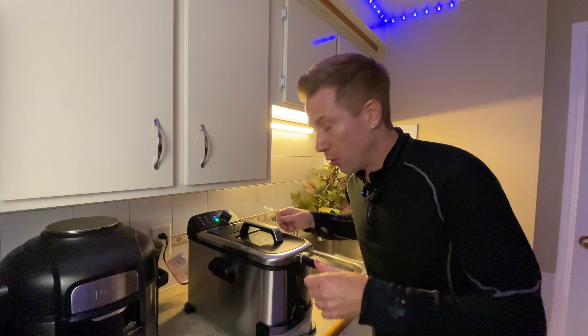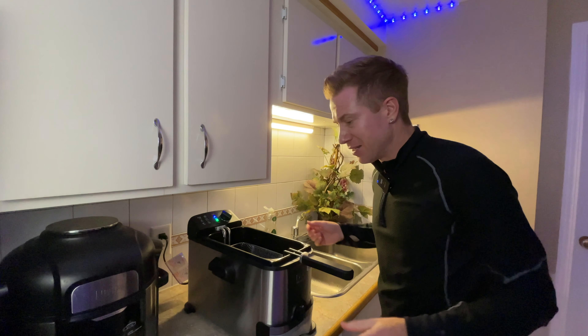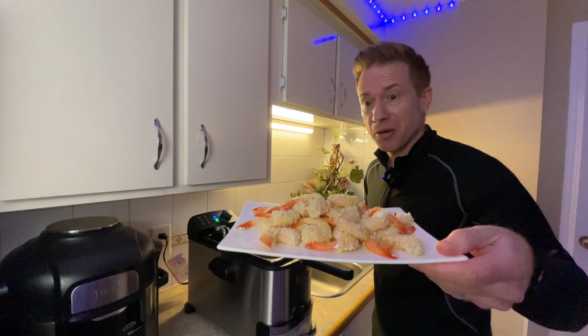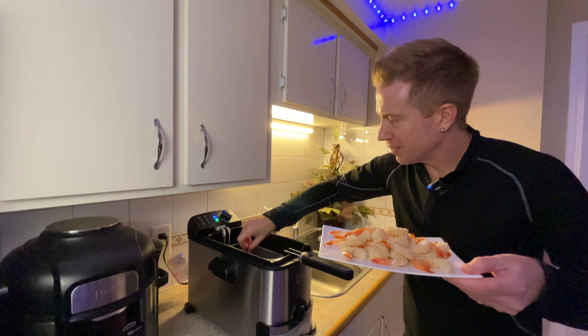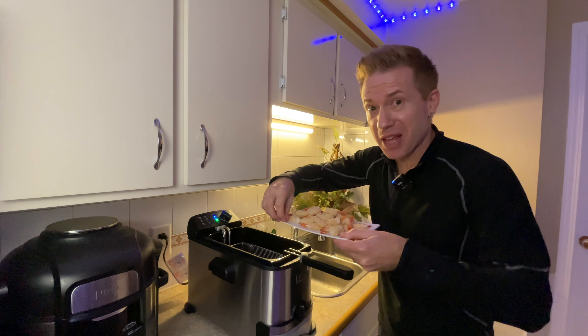Now we're over at the deep fryer. Let's get the top off here — I'm so excited to try this. Okay, we got to be careful here. We've got our breaded shrimp right there, let's pop them in. Oh boy, oh yeah — can you hear that sizzle?